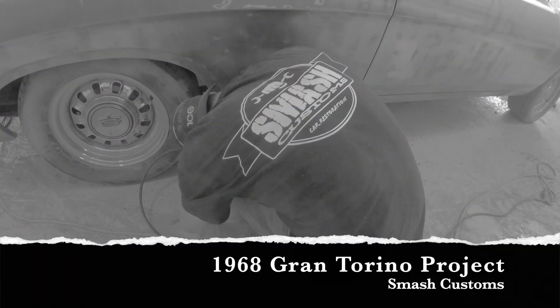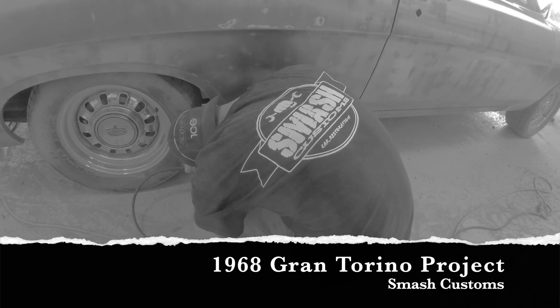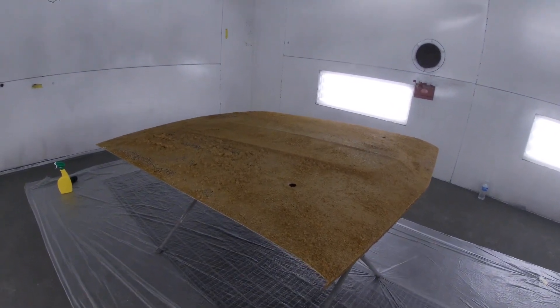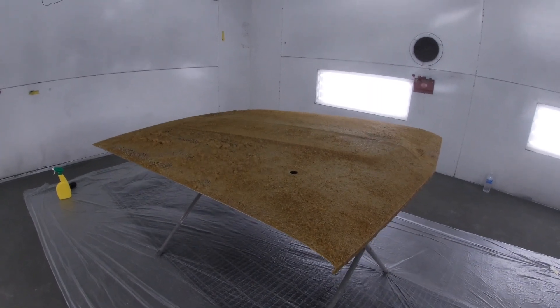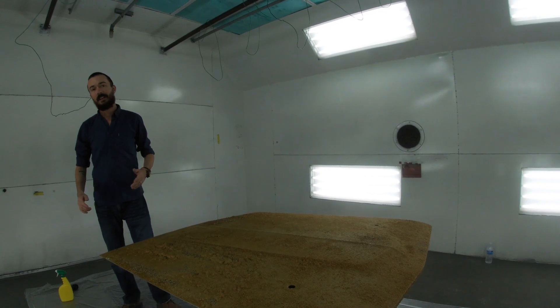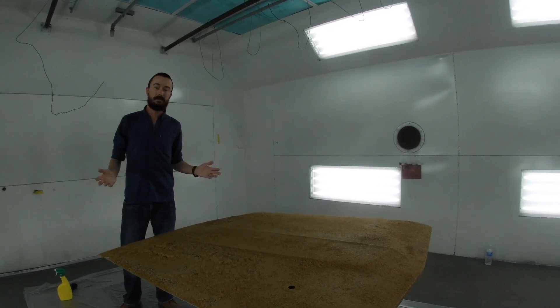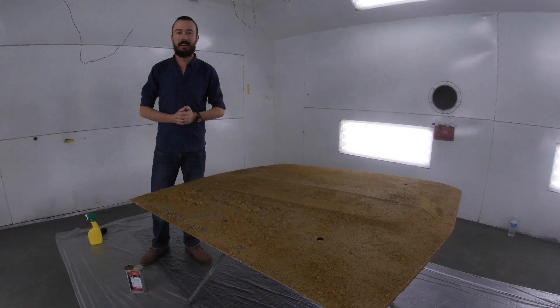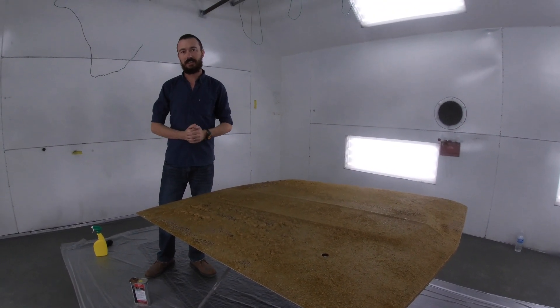Dawson here at Smash Customs. As you guys have probably seen our footage here, we are doing a King Daw on a beautiful brand green.